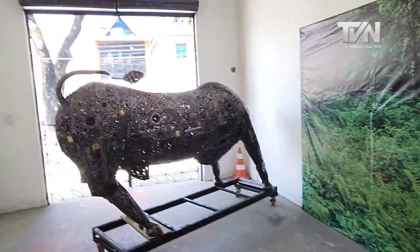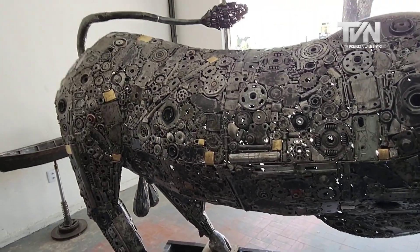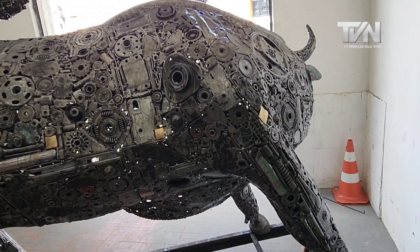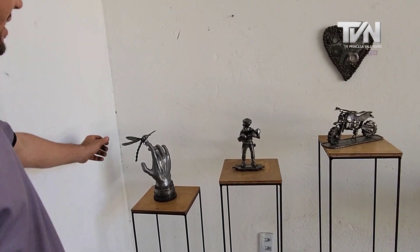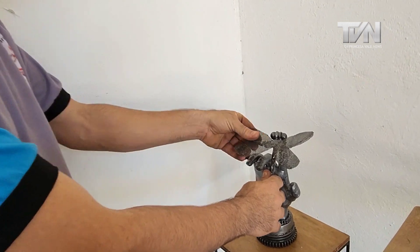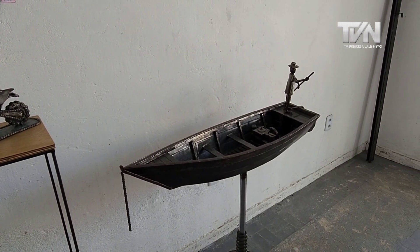And this bull? This bull is going to Paraíba as well. Going to Paraíba? Yes. It's going with a great friend of mine. We have few pieces right now because, as they take a long time to make, we spend a month fabricating small pieces and make 5 or 6. Then sometimes a client comes and buys all 6 at once.